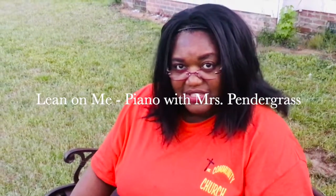Boys and girls, it's Ms. Pendergrass. I have another song for you. It's a song called Lean on Me by Bill Withers. It has some important patterns that we could play very easily.